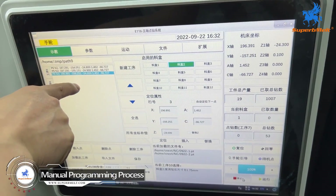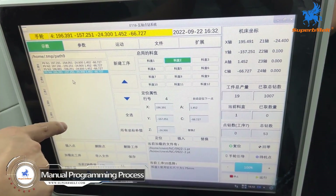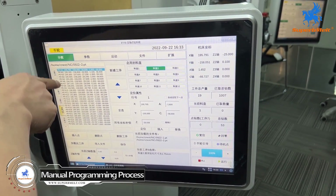So we will fetch one by one — all the positions will be entered into the machine. We have already finished the programming; all is here.